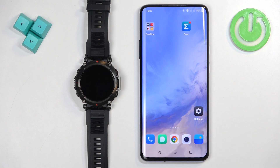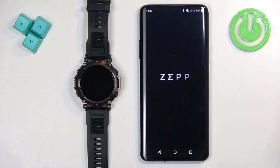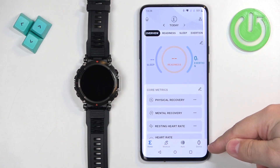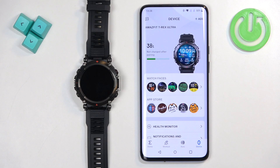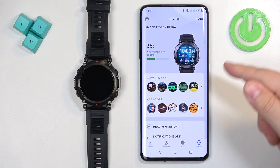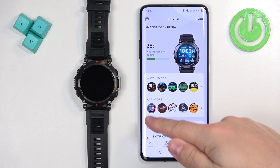And once the devices are paired together, we can continue. Now open the ZEP application on the phone that is paired with your watch. In the app you should see the home page. Tap on the device icon to open the device page, and on the device page you should see your Amazfit T-Rex Ultra, and under the picture of your watch there should be App Store.